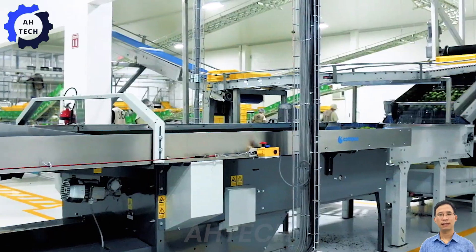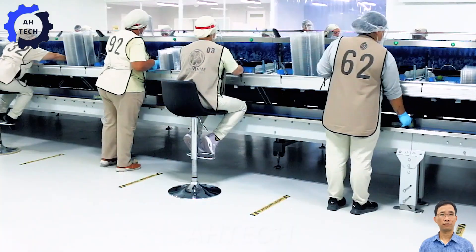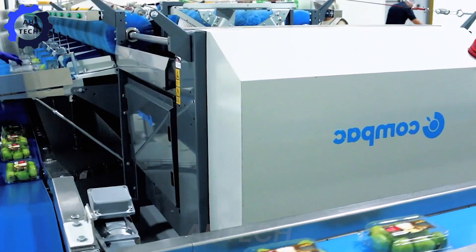After sorting into trays, the fruits are processed using agriculture technology, passing through an automatic washing system with specialized brushes to remove dirt and impurities.